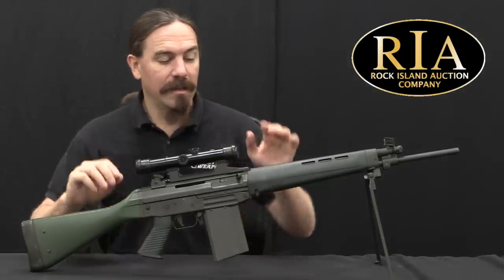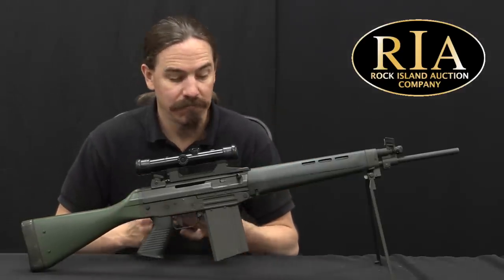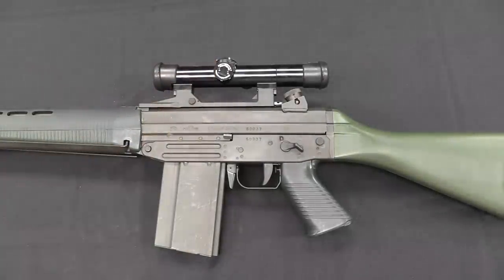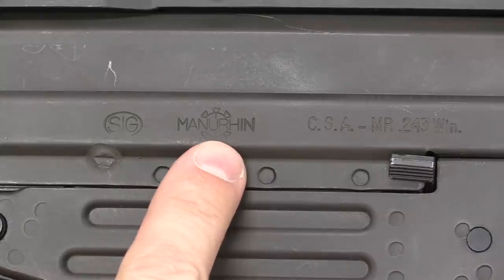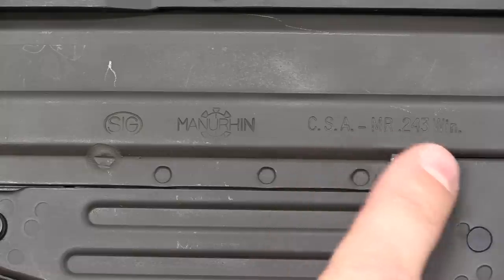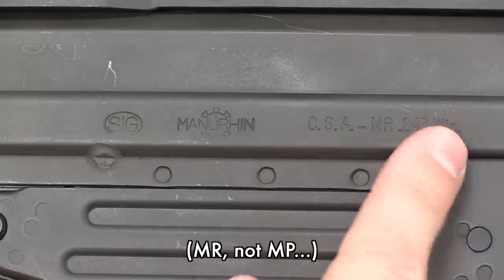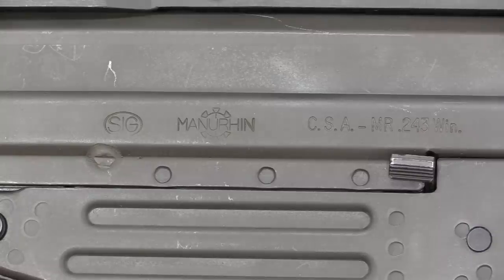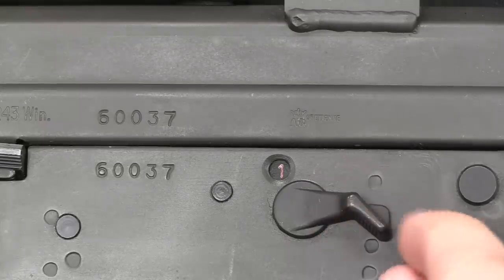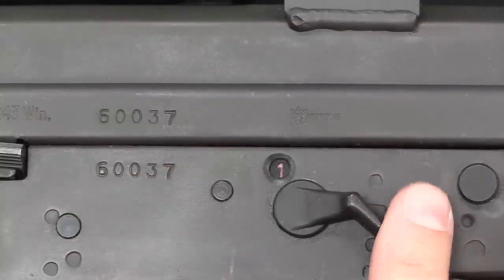Now I'm getting ahead of myself — let's actually take this thing apart and show you what the SIG 540 family actually is. We have a lot to go through on this rifle, so let's start with some markings. This was manufactured by Manurhin, licensed from SIG. The Manurhin designation for this rifle is CSA — I think that's carbine semi-automatic — MP243 Winchester, because of course they didn't make this in NATO military calibers. We also have a selector switch which has a cool feature: a single port showing you what the current setting is. Obviously this is semi-automatic only, so it's single and safe.